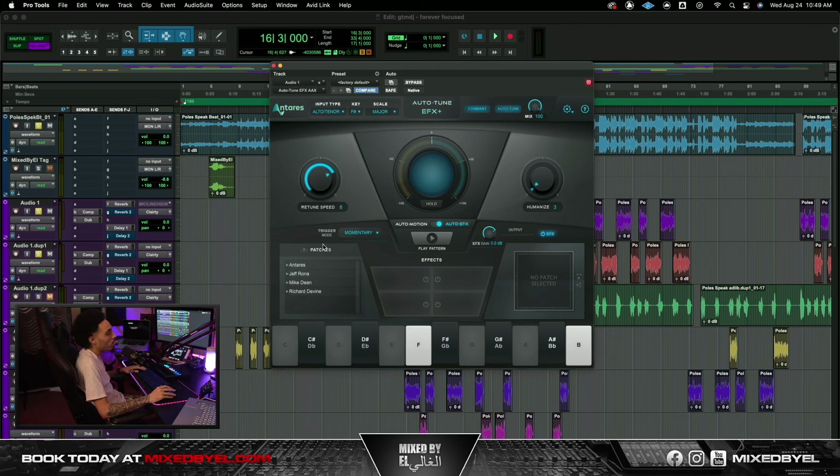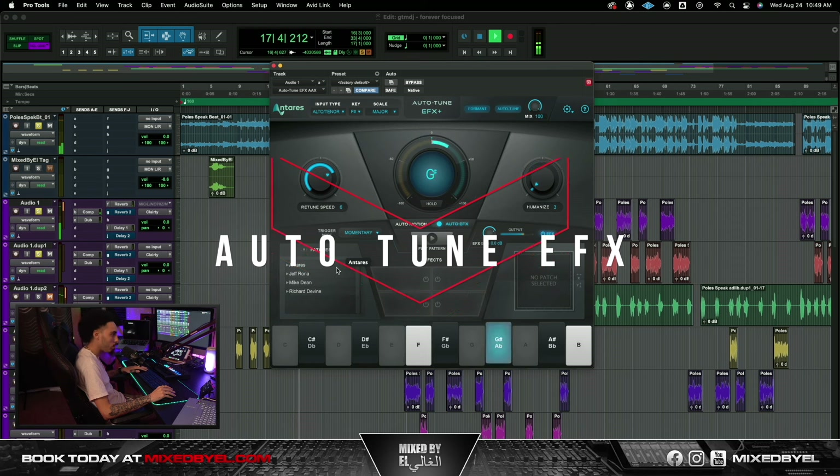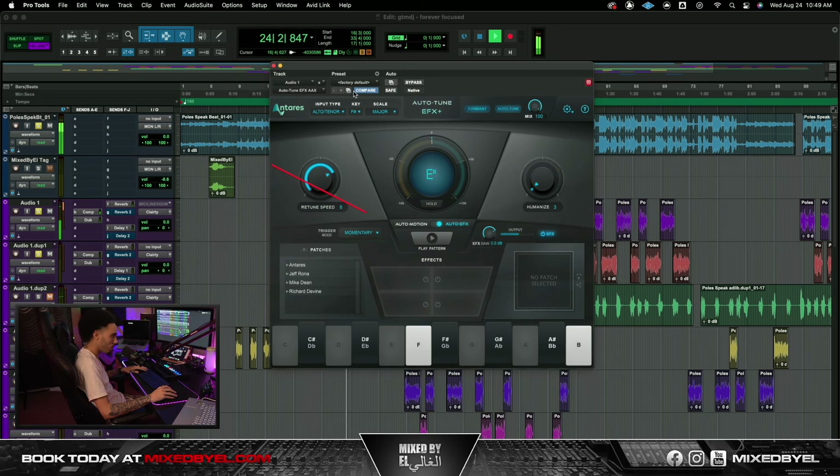I'm really just basing it on the auto-tune itself, but they do have a whole library of straight effects you can use on your vocals. We're gonna give this a listen with just Auto-Tune EFX and see what we have. All right cool, so that was on the original mix — it's coming soon, y'all make sure y'all check out the artist, go follow them.